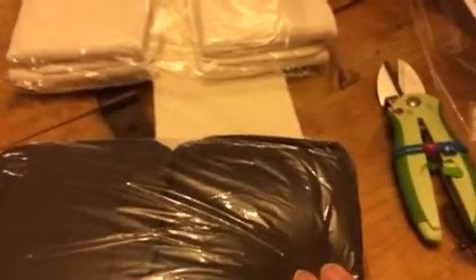Hey everybody, this is Stephanie from SuperSafeStiva. Today I'm reviewing these great cloth diaper inserts. What you get is two packages of cloth inserts — black ones and white ones. Each one has eight pieces, so you get 16 all together.